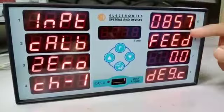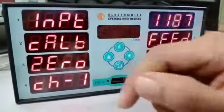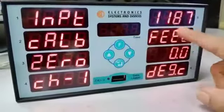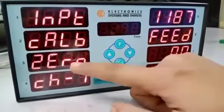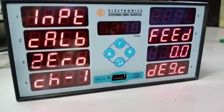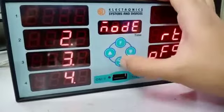Here you need to set the degree Celsius by giving the ohms value and press enter. The second option is span, and after giving the input for span, your calibration is done.